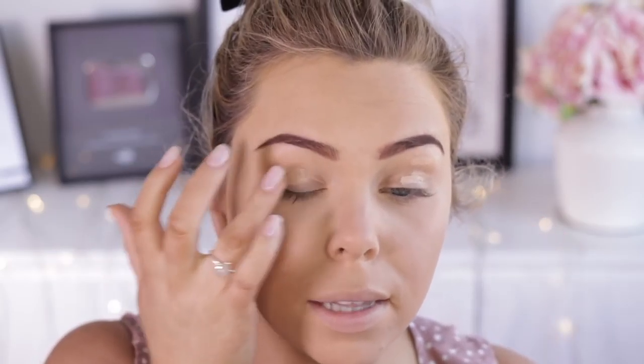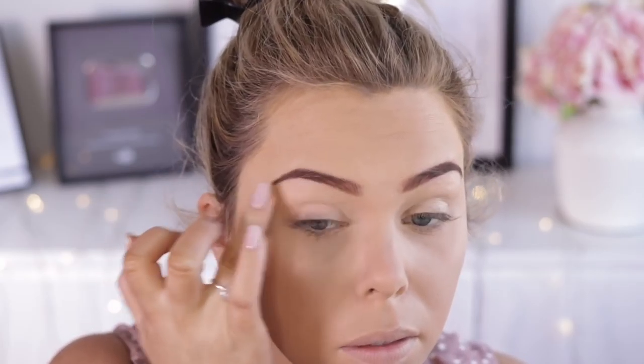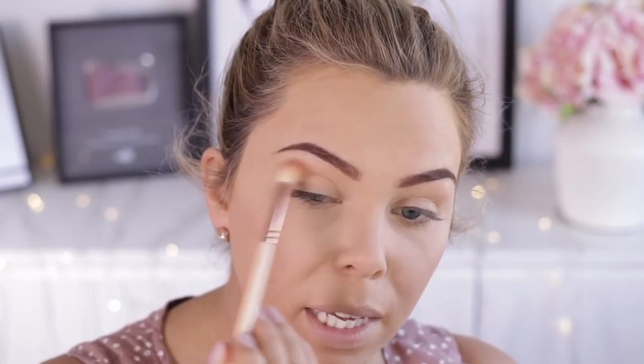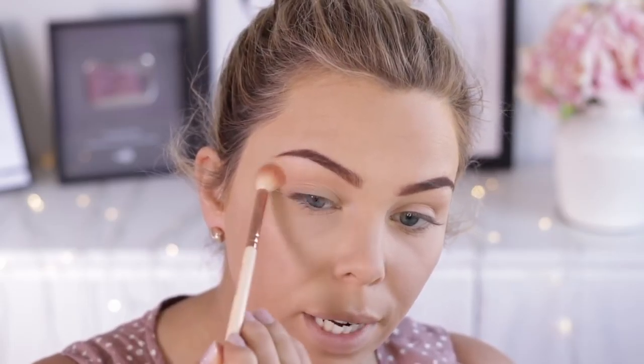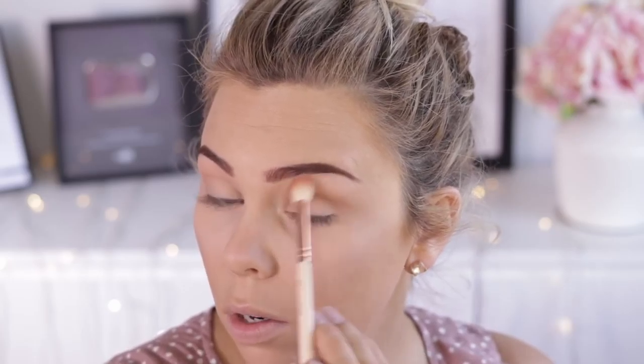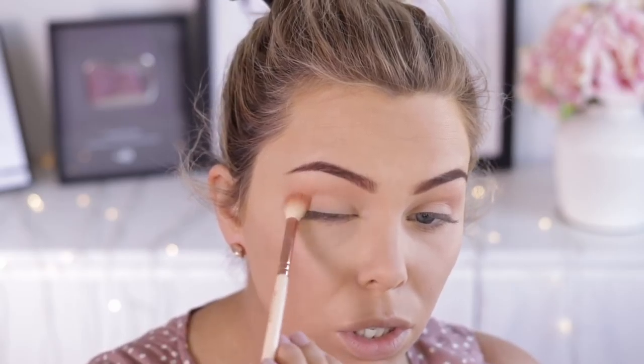I'm going to take this brush from Models Prefer and just brush away the baking, which will leave my base set beautifully and means my inner eyes will not crease. I have this Models Own Eye Primer, so I'm just going to pop that on my lids and then blend it out with my fingers. Then just use some of that powder to set that eye. I'm going to take this peachy color from the NYX Lid Lingerie Eyeshadow Palette — I really, really like this palette, it's such a great find from Priceline — taking that on a really big fluffy brush, just all through my crease as a transition color.